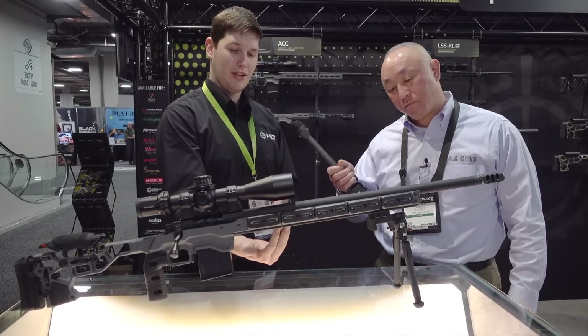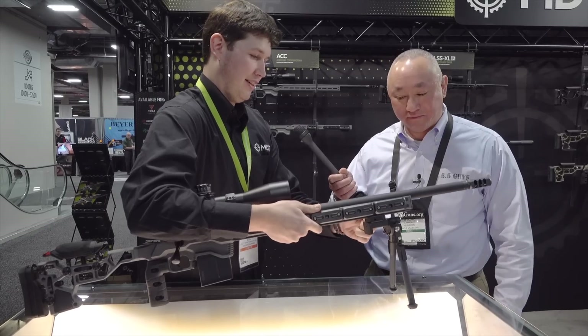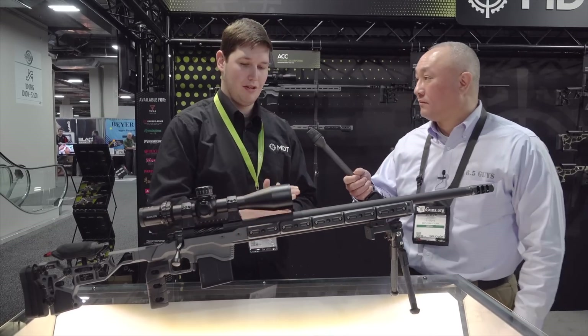Underneath that, you've got 17 inches of ARCA, so you've got a huge ARCA rail for your tripods. You can move your attachment up wherever you want — we kind of left that up to the shooter and didn't limit them in any way.